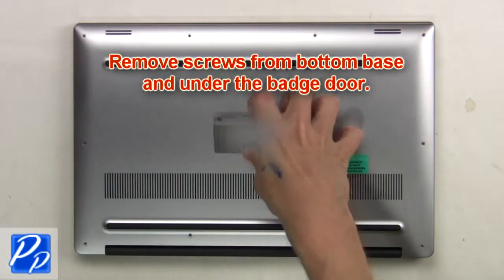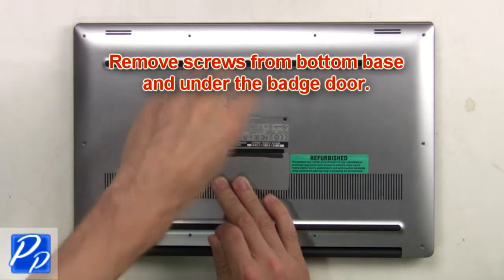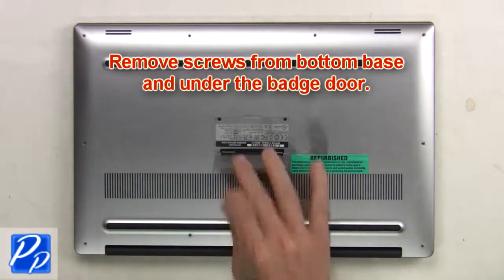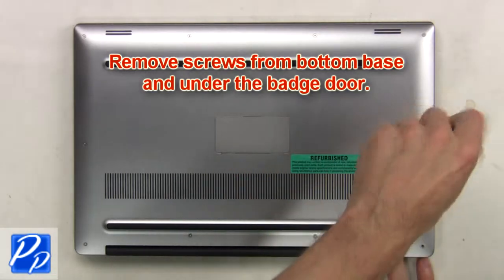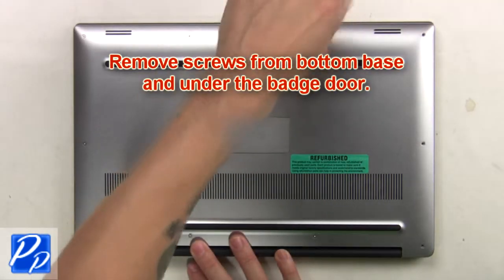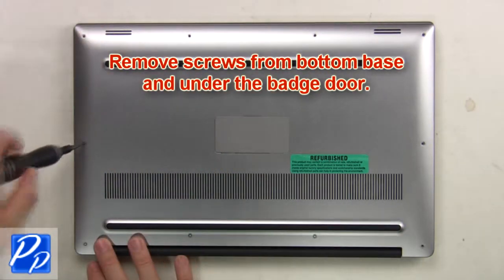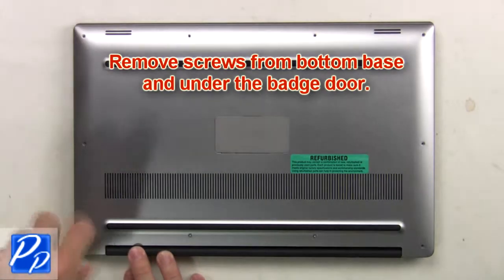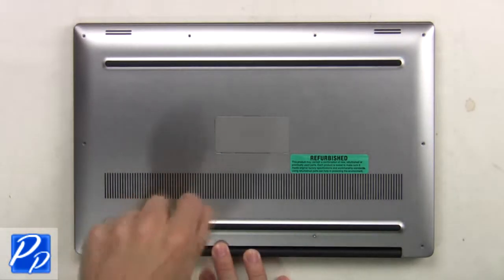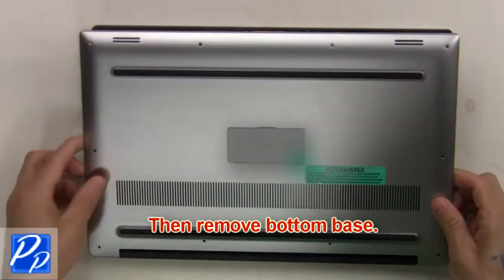First, remove screws from the bottom base and underneath the badge door. Then remove the bottom base.